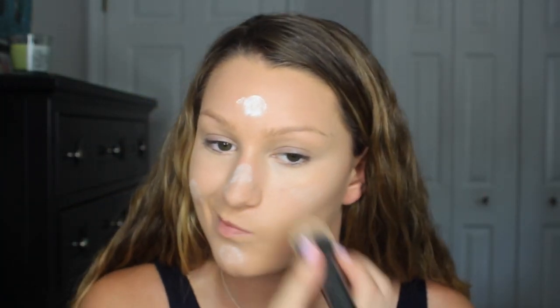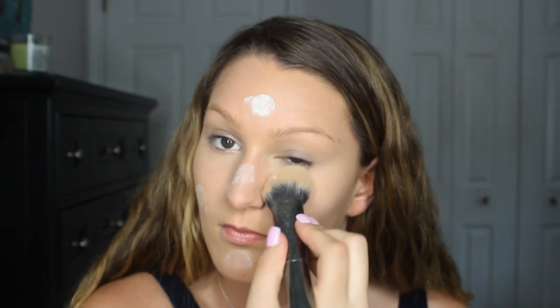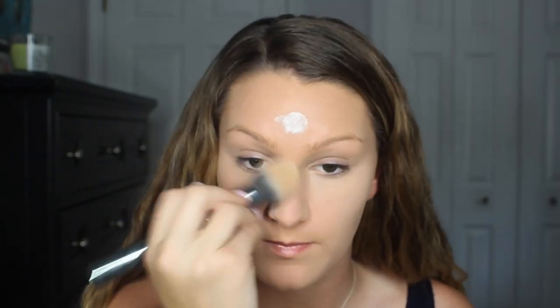To set my foundation and concealer, I took my RCMA No Color Powder and applied it all over my face.